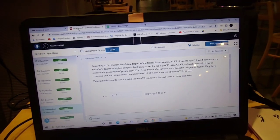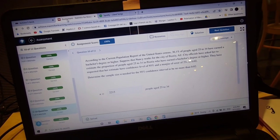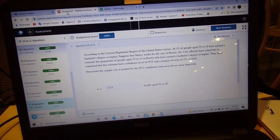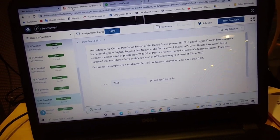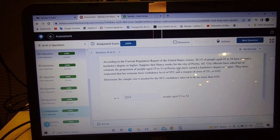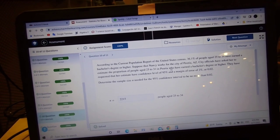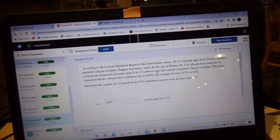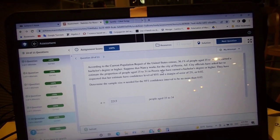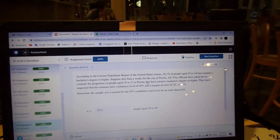I wrapped up my bio lecture and right now I'm just doing some stats homework. Got 100% on it as you can see here. Am I happy about that? Of course I'm happy about that. I decided to walk around campus a little bit, get some exercise, and just look around the campus.